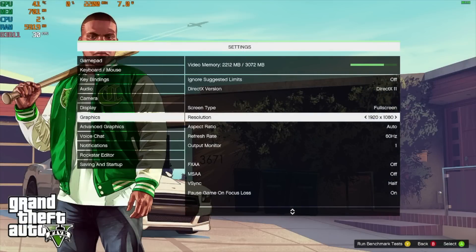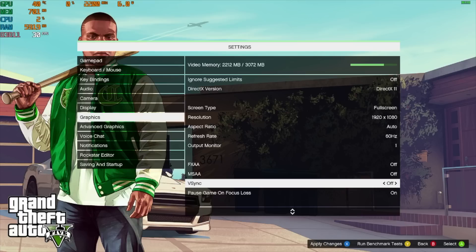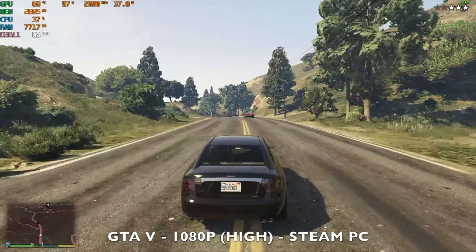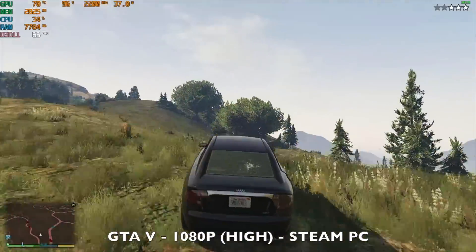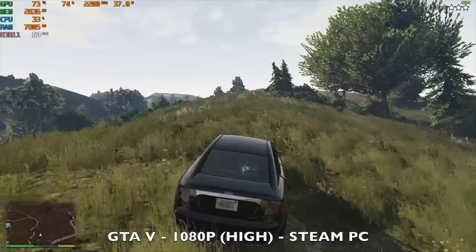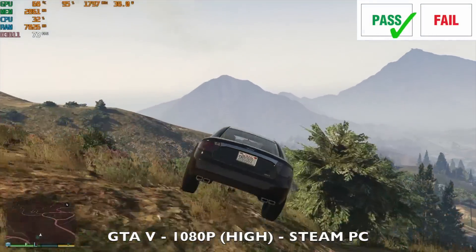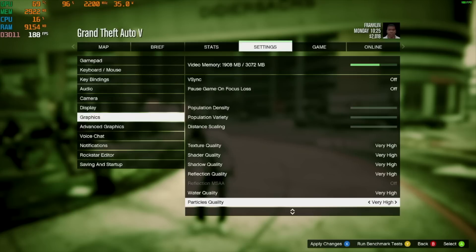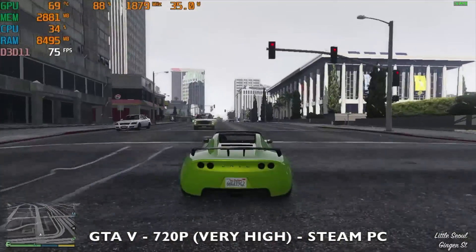Moving on to gaming, starting off with GTA V. The resolution is set to 1080p at 60Hz, V-Sync off, and graphics set to overall high. GTA 5 is playing super smooth, achieving around 60fps average with the TDP peaking at around 38 watts. I then dropped the resolution to 720p, kept V-Sync off, and maxed out graphics to very high — we're still achieving around 75fps average. Very good performance playing GTA V.